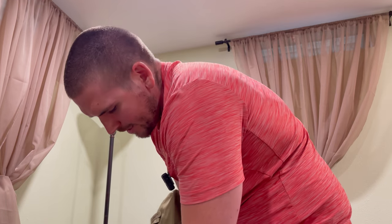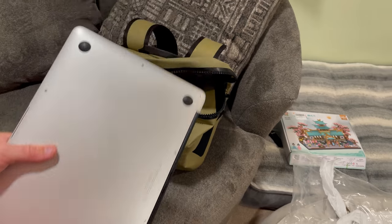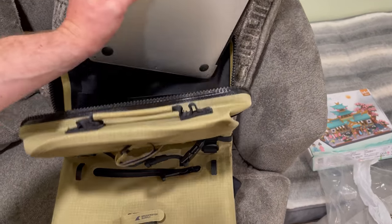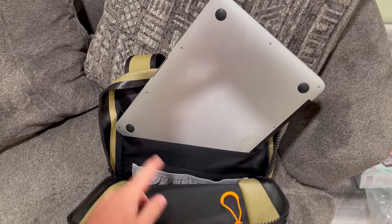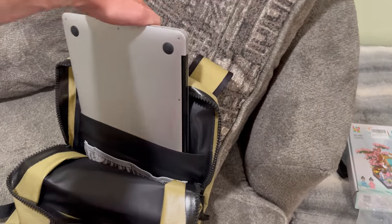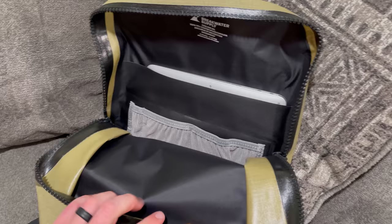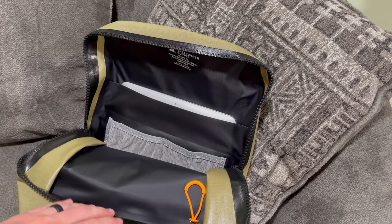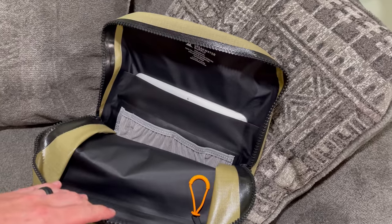This thing is great for laptop storage too. They've got a sleeve right here in the back that is meant for your laptop to slide into. You can see it right there — I'm going to slide it in so you can see how well it fits. Look at that — perfect size for laptops.